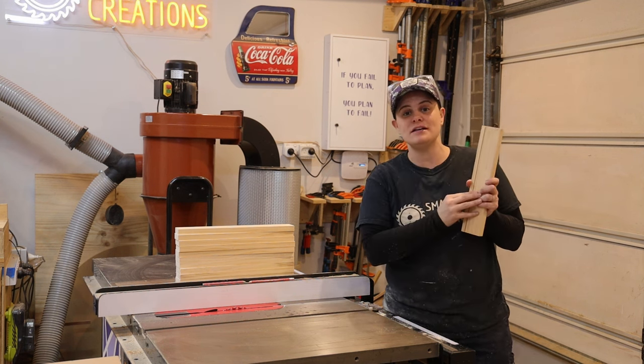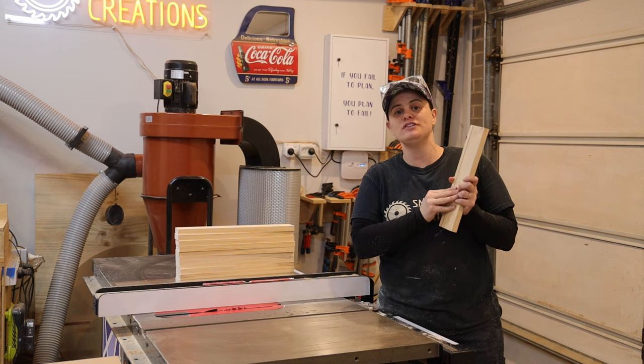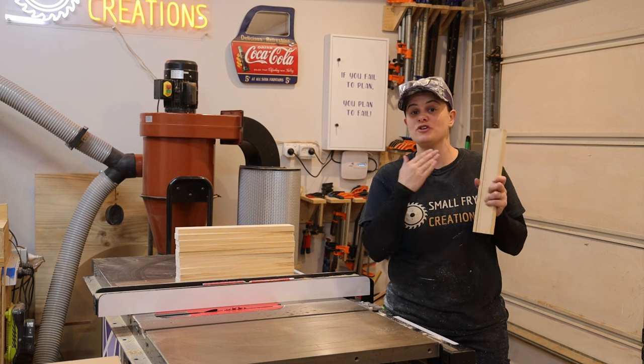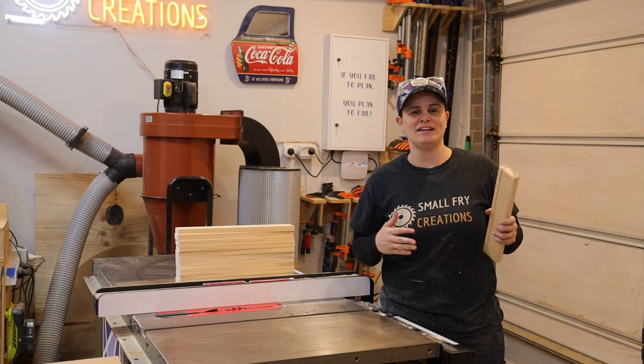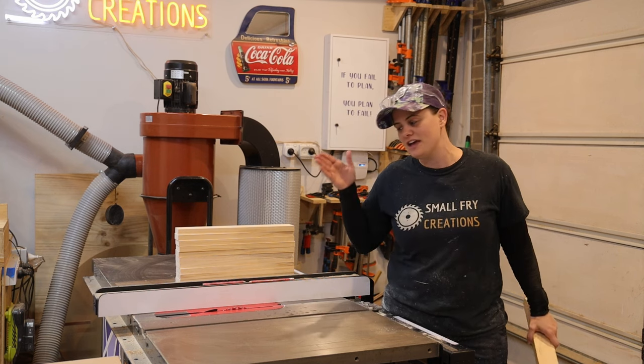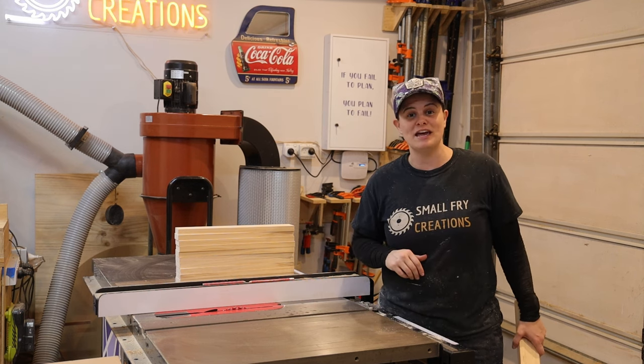A little tip: if you have a scrap piece of wood that is the same material that you're using, take it along in the project with you and run all of your cuts through first on your test piece to dial in your settings. That way if you make a mistake you can make it on the test piece instead of on the real thing. Now that I've got everything set up correctly, let's go ahead and cut some more dados.